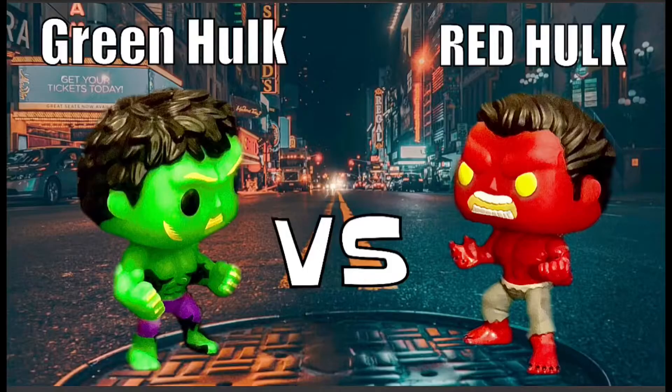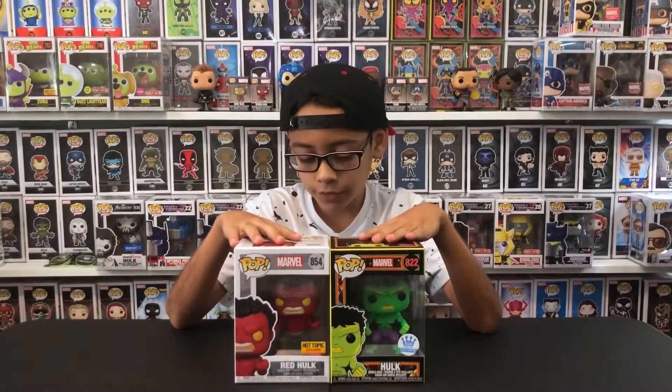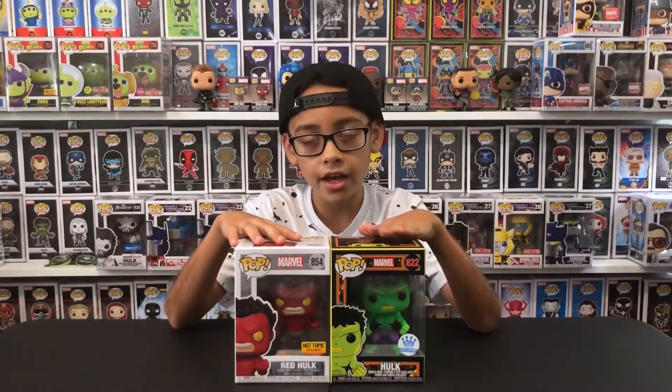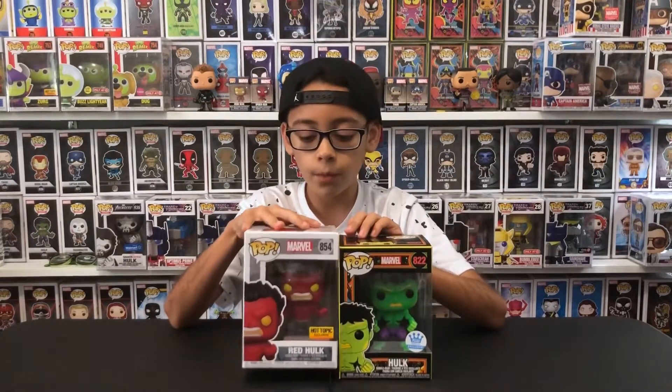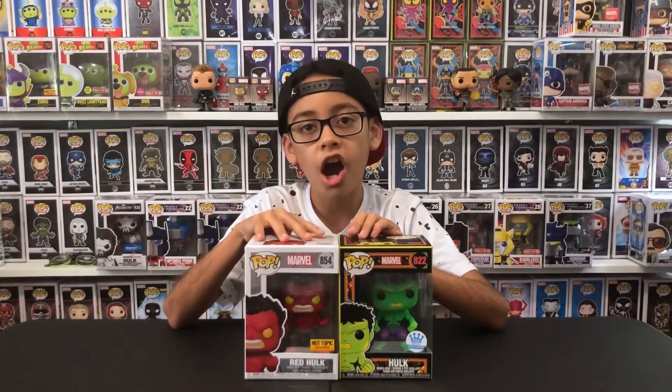What's up guys, I have to show the Blacklight Hulk from the Funko Shop, and the Red Hulk is exclusive to Hot Topic.